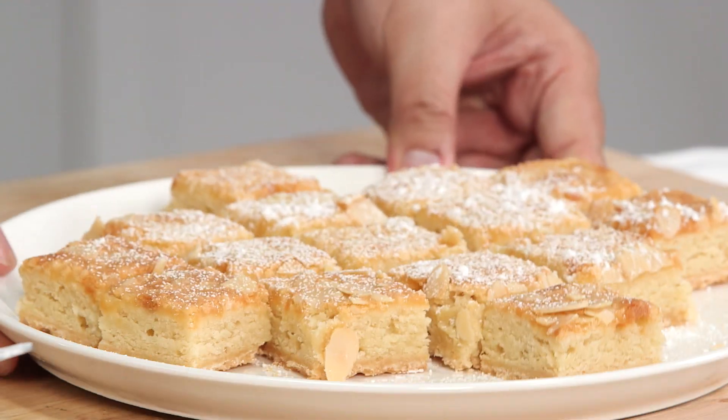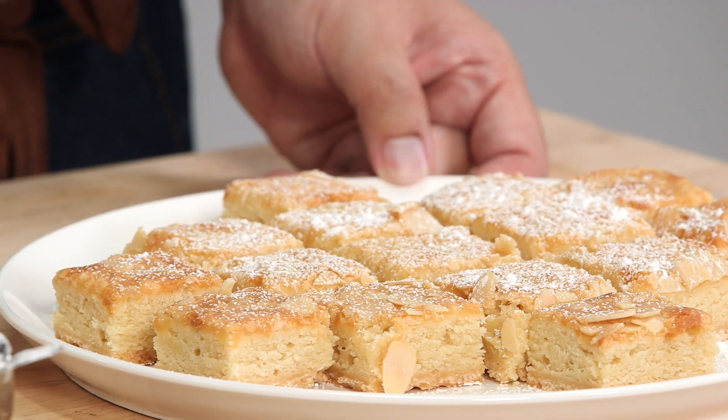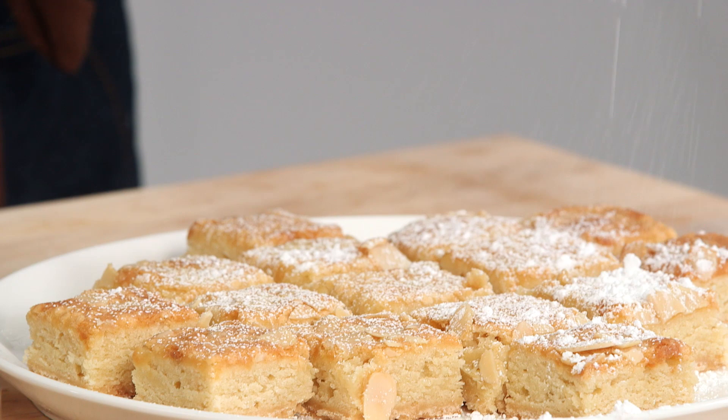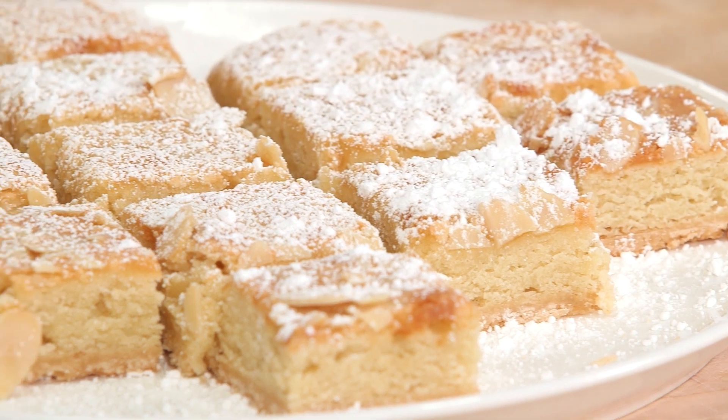So here's our final product. You can see the golden brown color you are looking for. Once it cools down, put it into the refrigerator about 15 minutes and let it harden. I always like to put some confectioner's sugar on top to make it a little fancy. Pretty sure all your guests will be very impressed with what you have here.